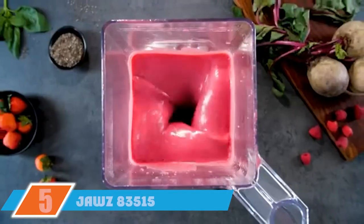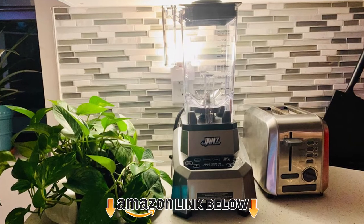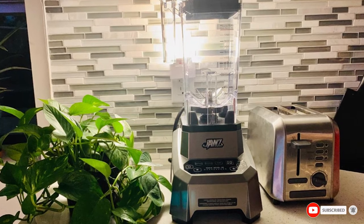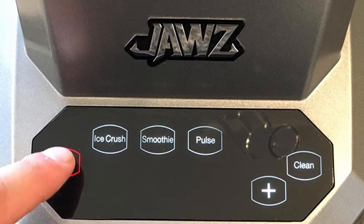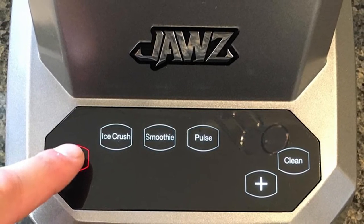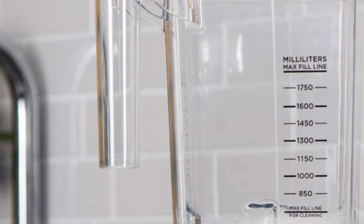The number five position is held by the JAWS 835156 64 oz blender — a multi-function model with a stylish stainless steel design. This blender features a very large jar, which is ideal for families. It also has a set-it-and-leave-it style timer for convenience. Featuring 10 fan speeds and a pulse function, this device supports precise control. However, its plastic pitcher is prone to cracks and scratches over time.